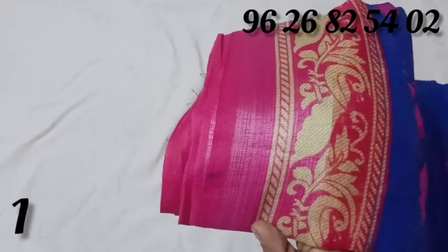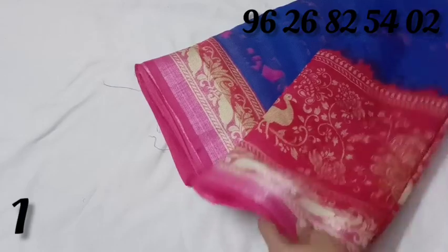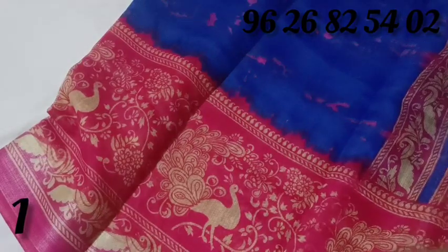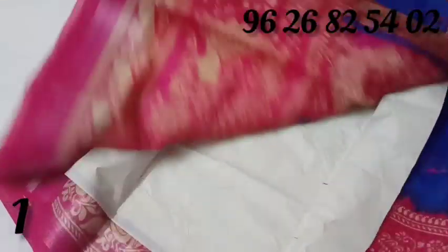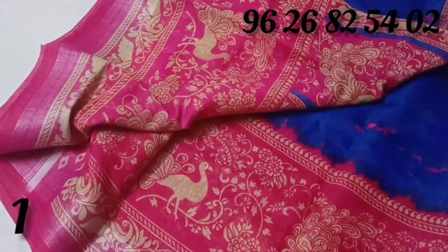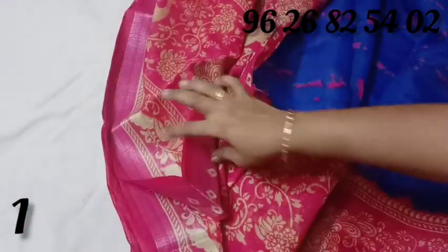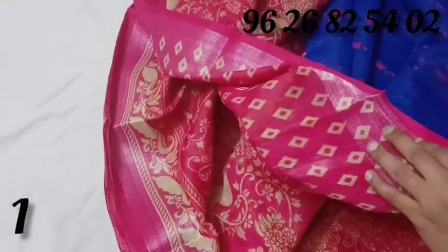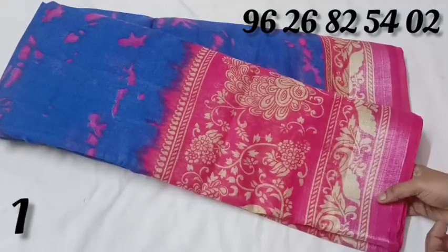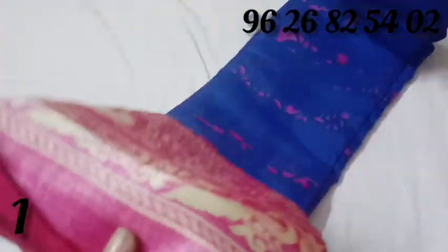This is a contrast border. This is the blouse. You can purchase a blouse. This box you can purchase for around 350 rupees. It is a fancy linen sari.